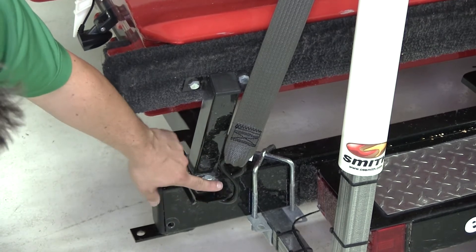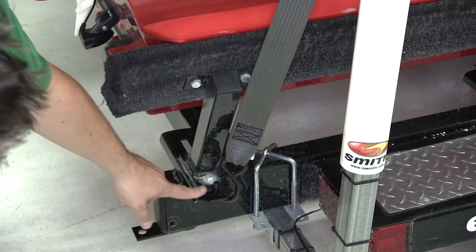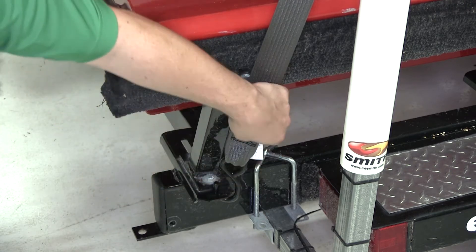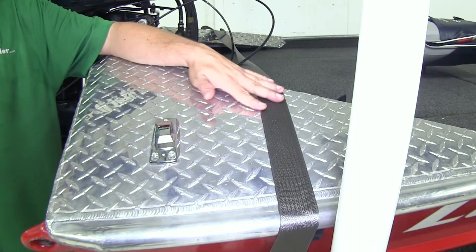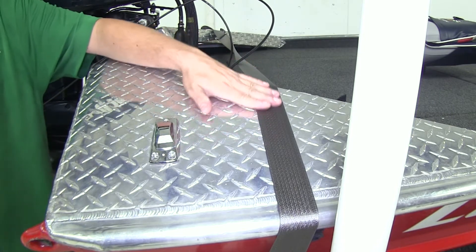Vinyl coated steel S-hooks secure the strap to your trailer, so you're not going to have to worry about it doing any damage to your trailer or your boat when tossing it over to the other side. The S-hooks themselves are secured with a sturdy stitched webbing. The strap features a 1200 pound brake strength and it comes as a quantity of one, so to further secure your boat go ahead and pick up more of the same part number.